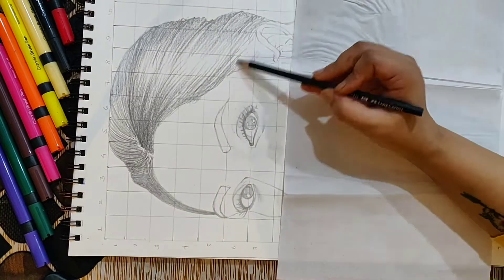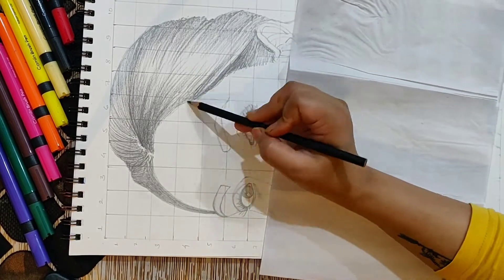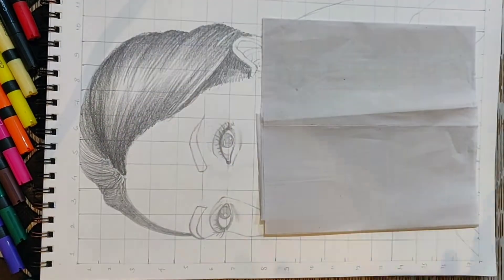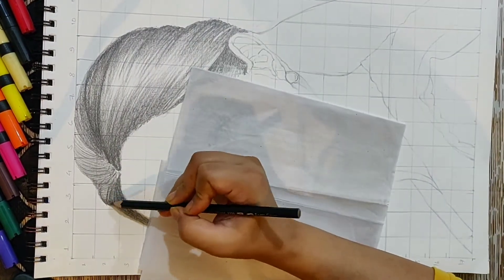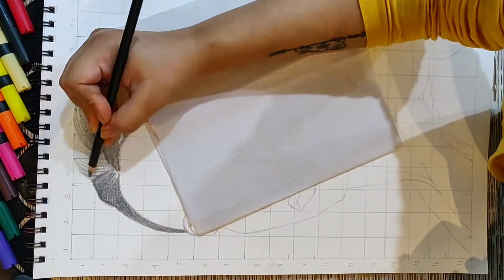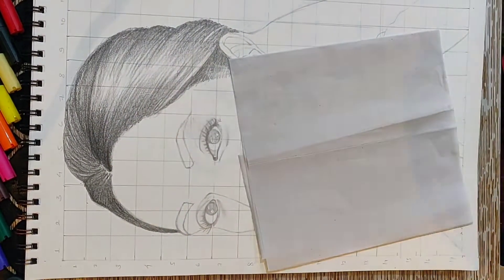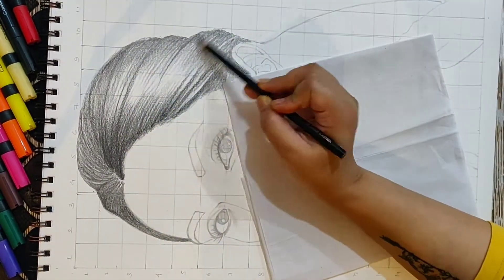I first like to draw the sketch with HB and then move on to 2B. If you are a beginner, you must use an HB pencil first for your sketch, strokes, or shading. It really helps to get the exact shading and features you want. HB is very light, it does not smudge, and you can erase it very easily.